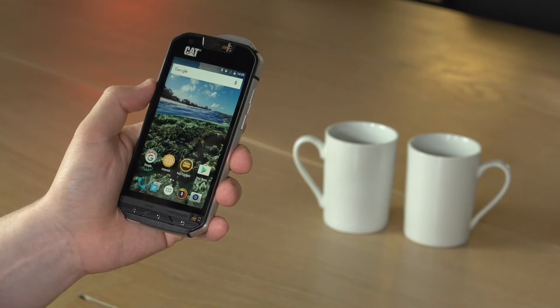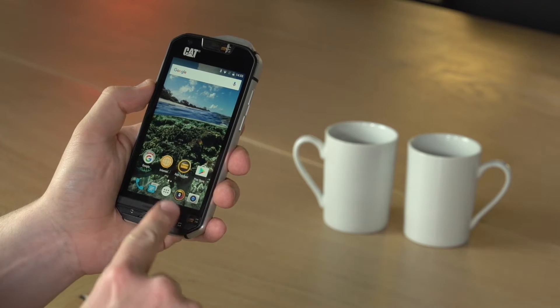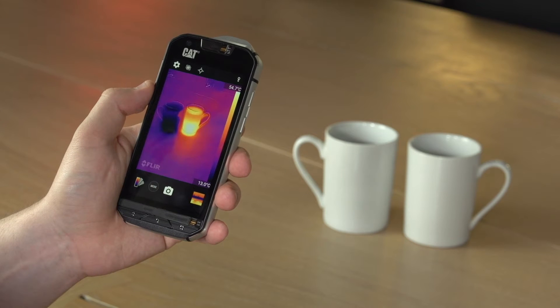The CAT S60 is the world's first smartphone with integrated thermal imaging. To start the thermal camera, select the My Fleer icon at the bottom of the display. The camera will initialise — it will take a couple of seconds — then you'll see the thermal image coming through.